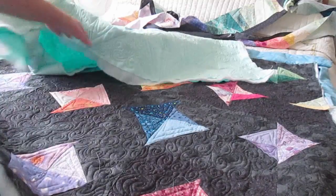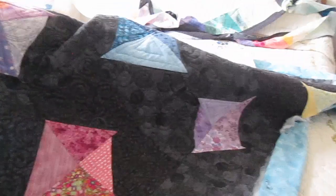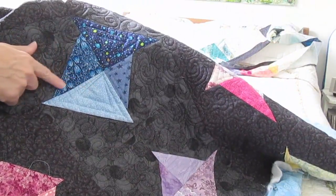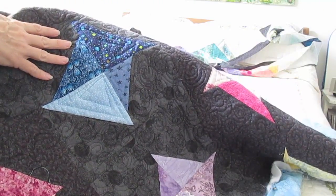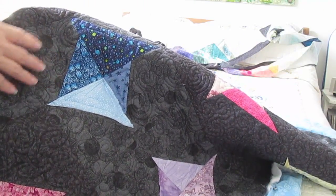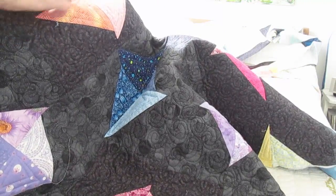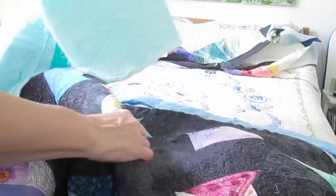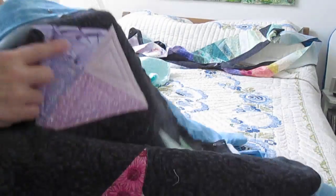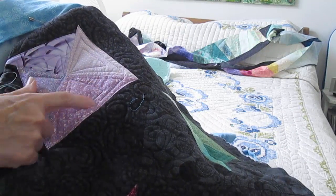I did a little bit with the ruler on some of these — you can see those are a little bit nicer. But I ran into problems, so I had to switch to using the regular free motion foot for the rest of the quilting. Some of it was better than others; there are some uneven lines. Further into the quilt, all of it was done with the free motion foot, and as I say, some is better than others.